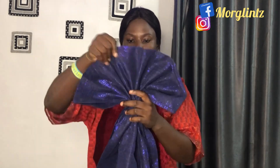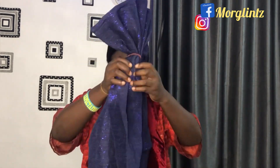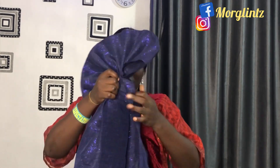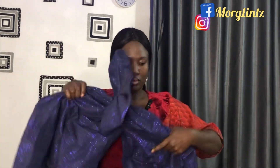Once the cleats are well gathered and straightened, I can now place it on my head to wrap around my head.